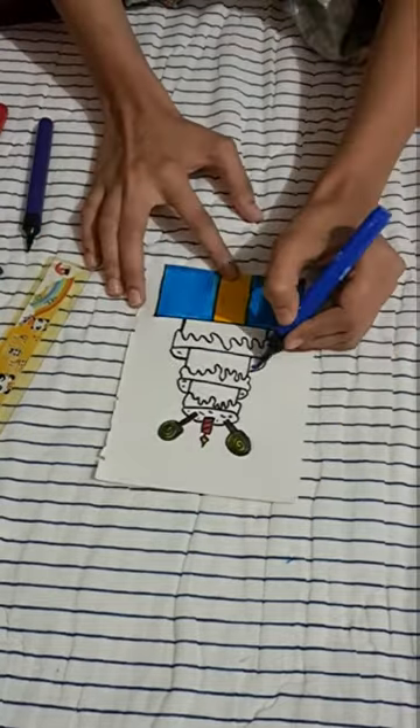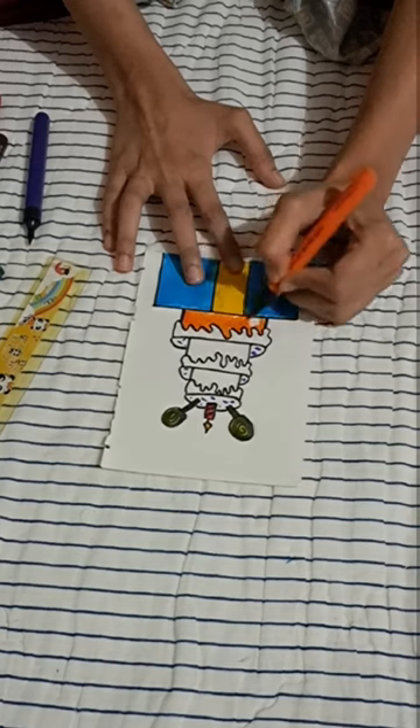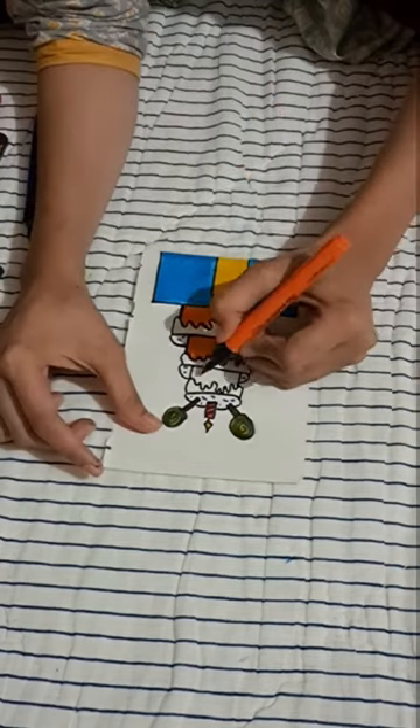Now we will start coloring our cake. I have used orange, pink and yellow color. It's totally up to you — you can use any colors of your choice.